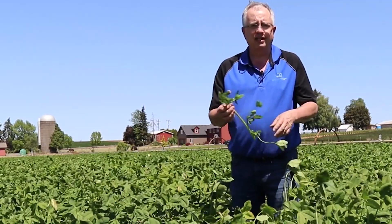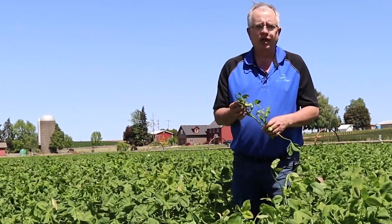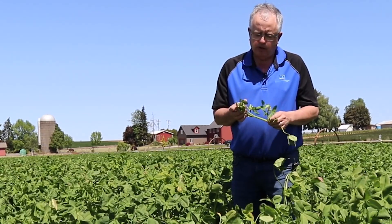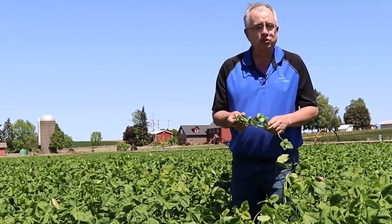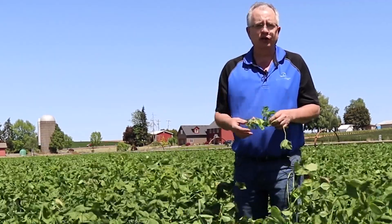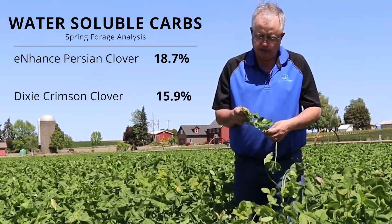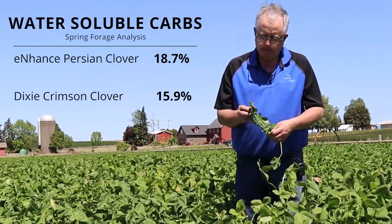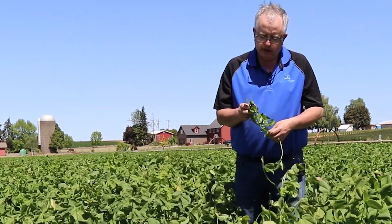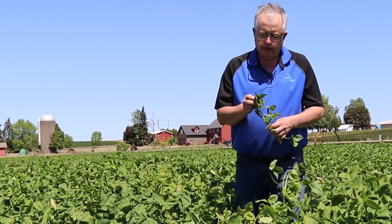One thing that makes it unique versus all the other clovers is it's got this pretty pink blossom, but the fragrance is as good as any perfume on the market — it's very fragrant. You can smell this thing from an eighth of a mile away. Part of our thinking is that might also be desirable to wildlife — they smell that blossom, they know it's digestible forage, and they might be attracted to the fragrance. Meanwhile, from a neighbor's standpoint, they're going to like it as well. It's just a great fragrance.